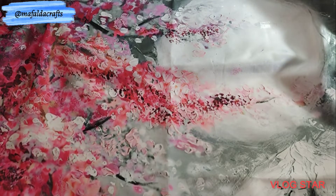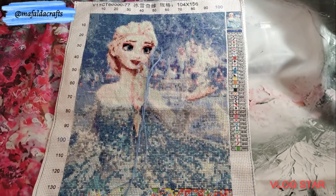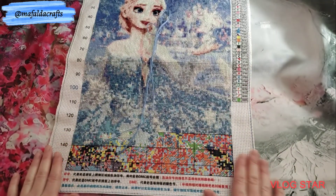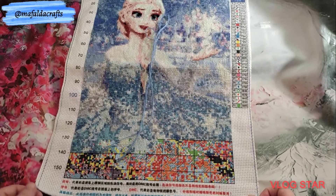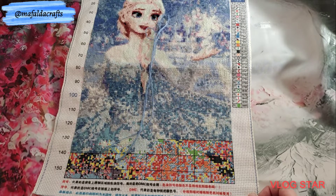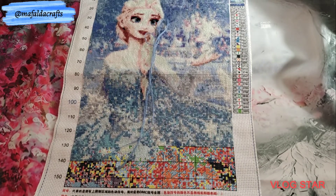My next one is also very close to a finish. It's Elsa from Frozen, and it's from Tapestry Market. It's printed, 104 by 156 stitches, 11 count, 32 colors. This is where I am — also almost finished. So maybe in my next update in February it will be finished as well. I started on February 26th of 2021.